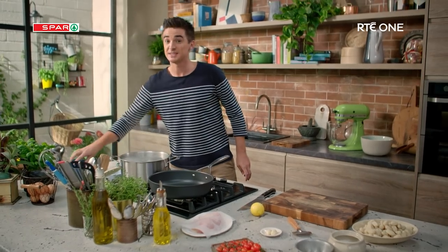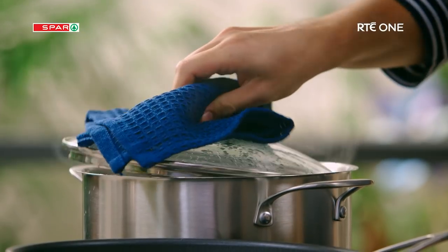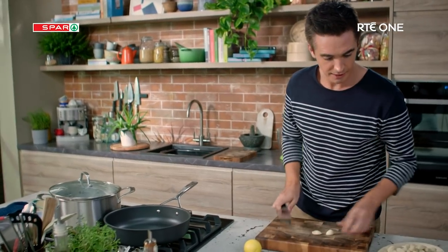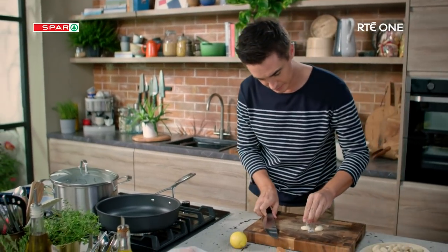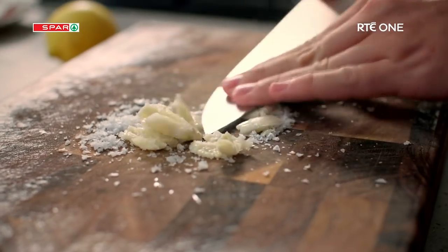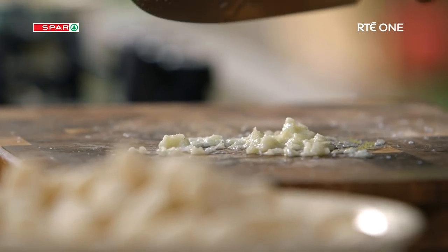You want that water to taste like the sea. First job: paste. We've got garlic, a lovely bit of salt, and I'm just going to mash this until it's nice and smooth. There are plenty of ways of preparing garlic but this has to be one of my favourites. Using a tiny bit of sea salt you get this gorgeous pungent paste that is just going to inject flavour into anything you use it in.